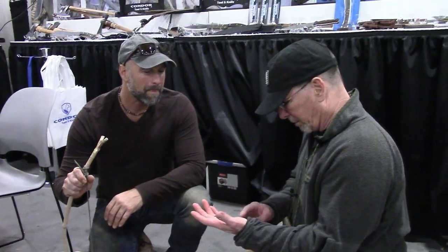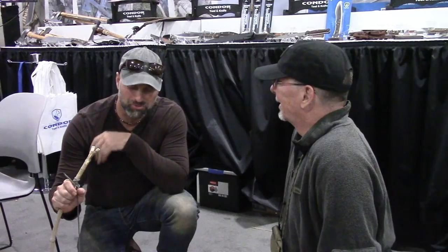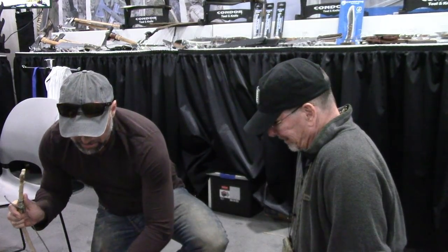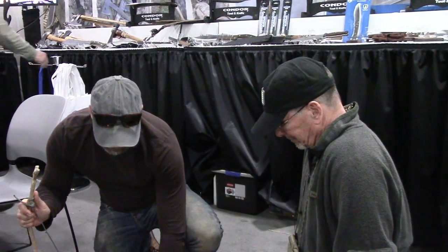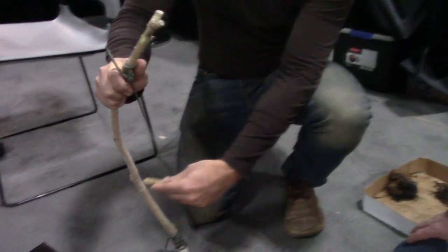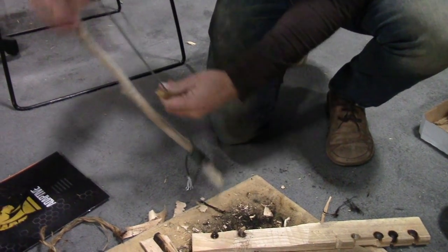I tried a hand drill last summer and after about 30 seconds, all I had was a gigantic blister. I guess you've got to get your hands a little tougher for that? Just consistency — do a little bit every day and you'll get all the calluses. But with the bow drill, basically take your spindle, give it a nice half rotation.